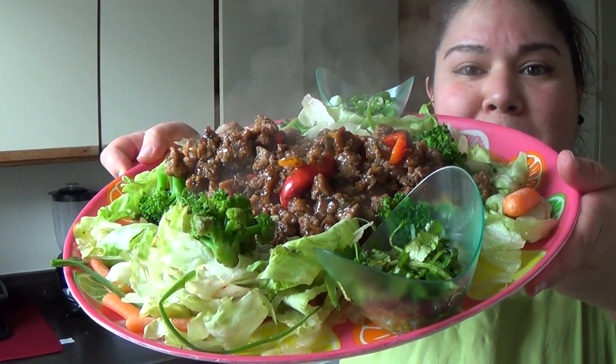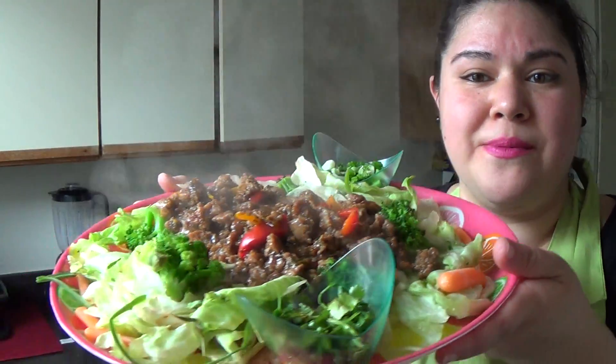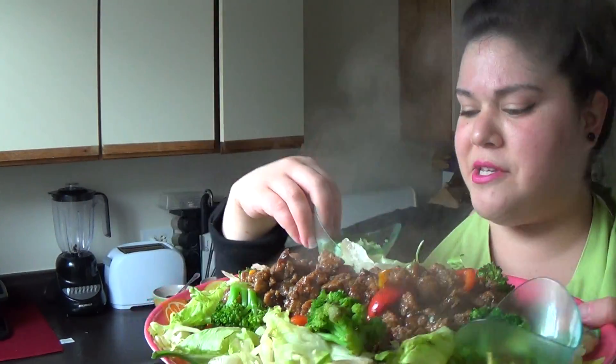Easy home cooking. Fast. Healthy. You can use it for wraps, put it over rice — great display. You've got your little toppings here.